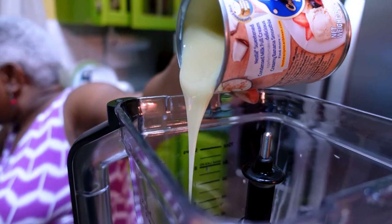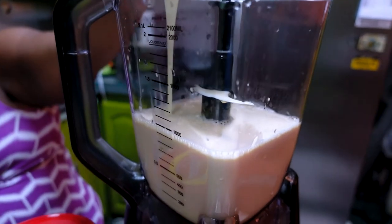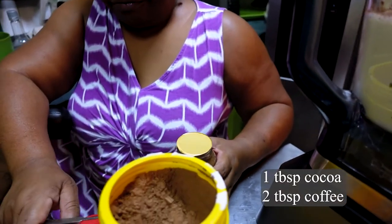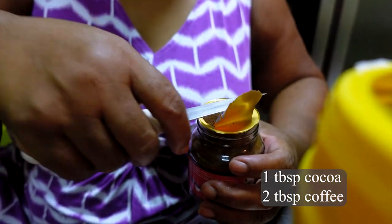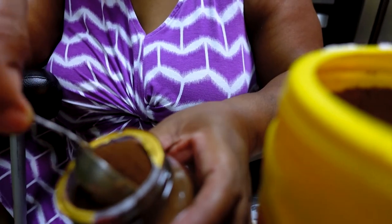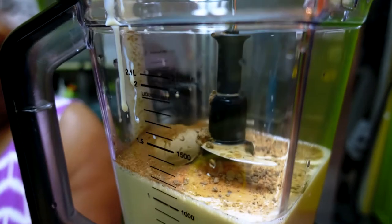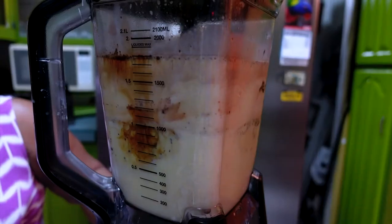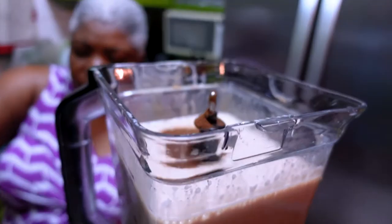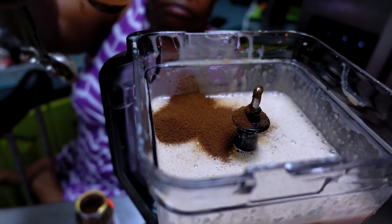We're starting the process of making the Irish cream. We have the evaporated milk in here and we're adding the condensed milk — I'll show the rest of the ingredients as we go. I lost track of the exact measurements, so I'll consult with mom and put everything in the description box if you're interested in making it yourself. It uses about 2 tablespoons of coffee, though we added a little more to get a rich coffee flavor since we didn't have quite enough.